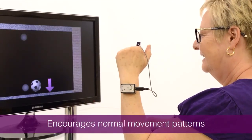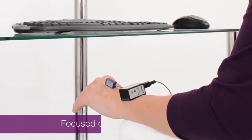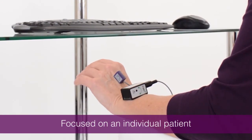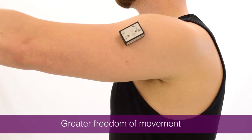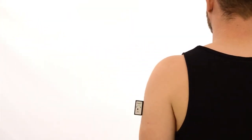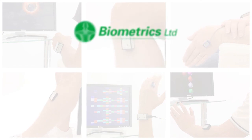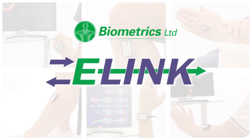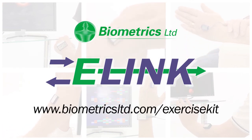AngleX encourages normal patterns of joint movement and discourages compensatory ones, totally focused on the individual patient. The wireless sensor gives greater freedom of movement, making it the ideal choice for focused joint exercise. Designed by engineers in close collaboration with clinicians, E-Link has evolved into a well-recognised technology that has been used worldwide for over two decades.